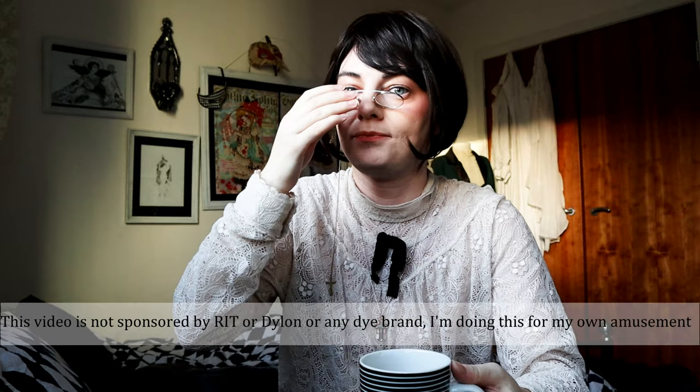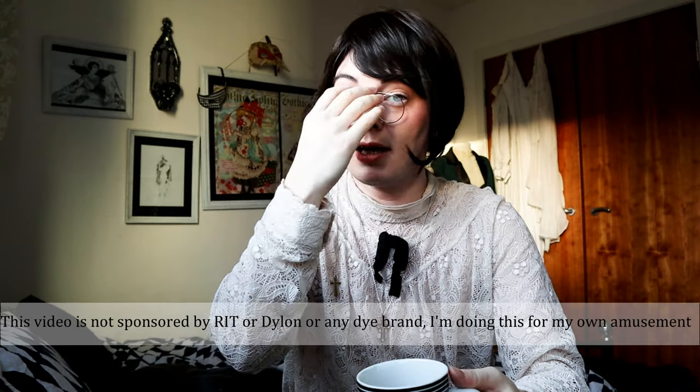I have bleached clothes before — I bleached that velvet jacket and made it into a pink velvet jacket. I've bleached other clothes as well; I used to bleach jeans and then dye them red to make a kind of blood splatter effect, which is always a fun look. I've done that with loads of clothes actually, but I've never used RIT brand bleach that's intended for clothing.